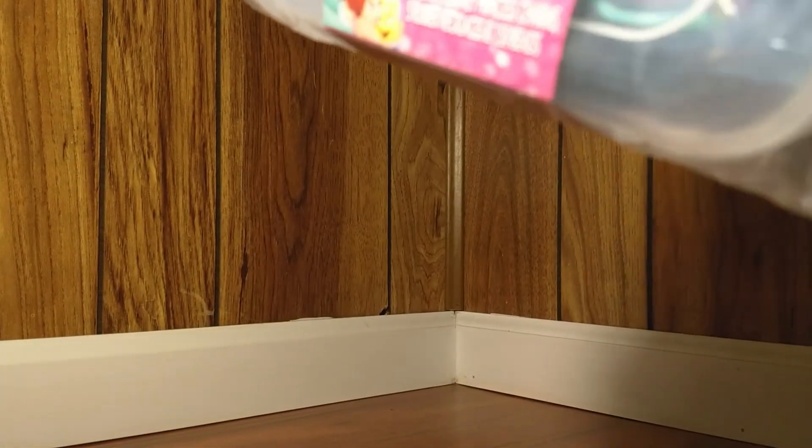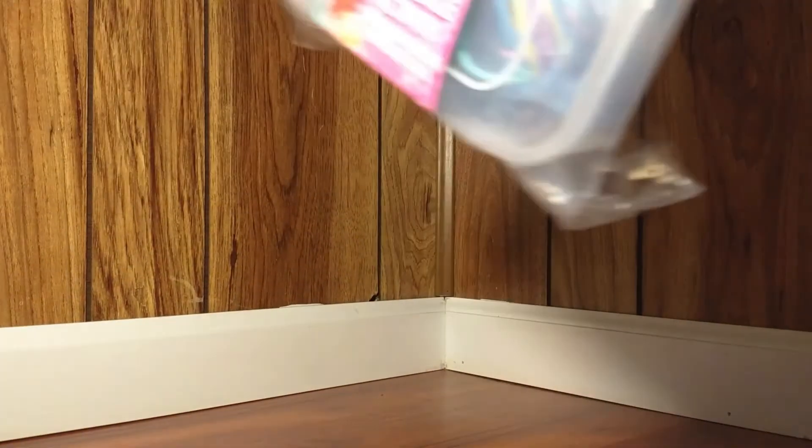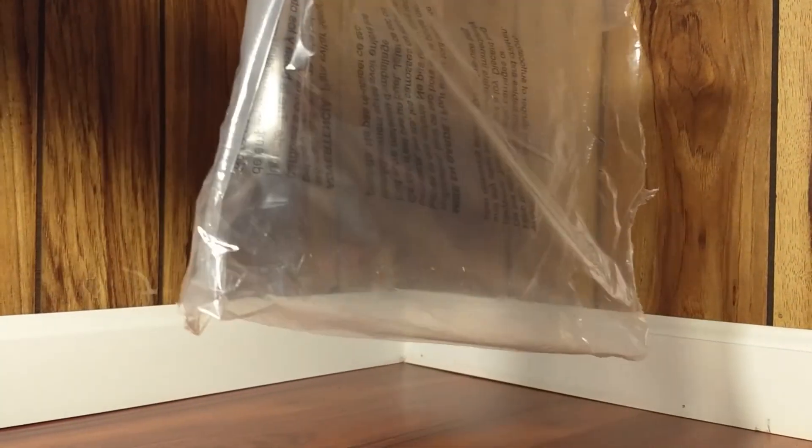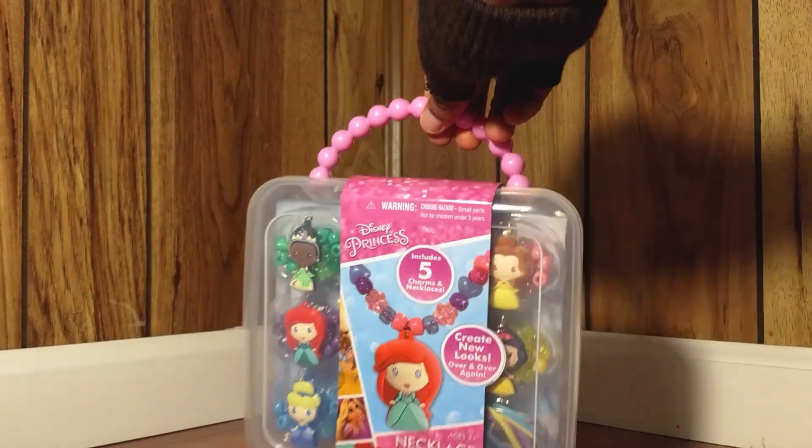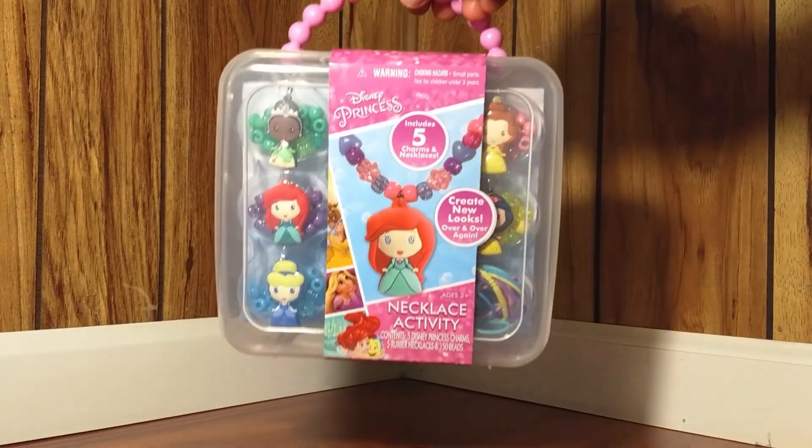So there it is. Let's get our sturdy case out of it. This is what the plastic that covers it looks like, and this is the case out of it.